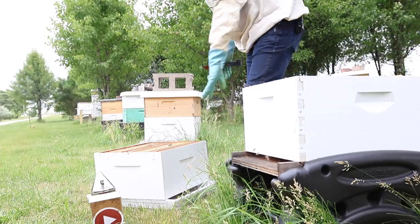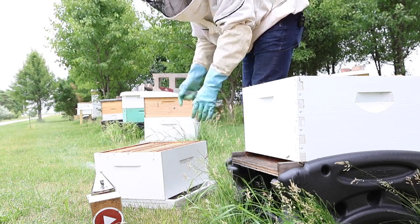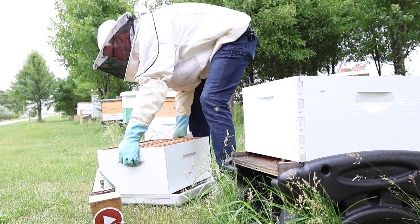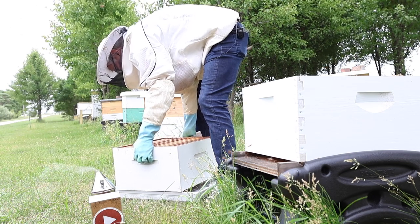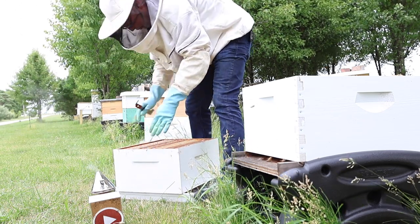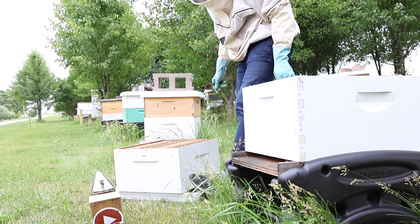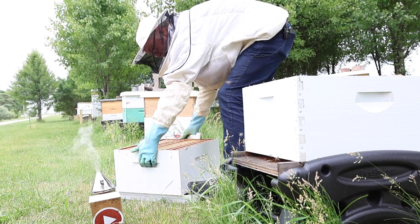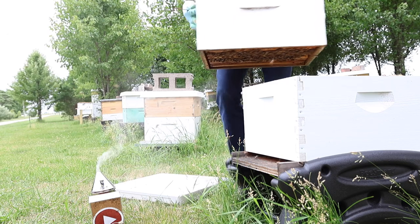Now if you're going to use the top cover like I'm showing, you can't just pick the deep straight up or the top cover will come with you. If it's a hot day, the propolis is going to cause it to stick. So all you have to do is put your foot on the corner, hold the top cover down, gently pry up from where your foot is, and you can lift the deep off and set it right back on the hive.